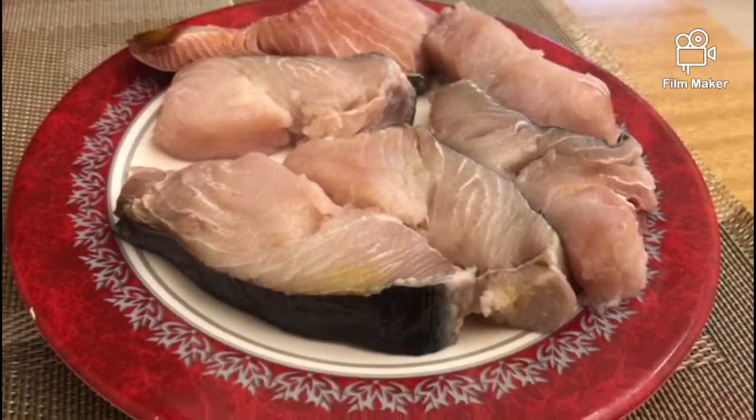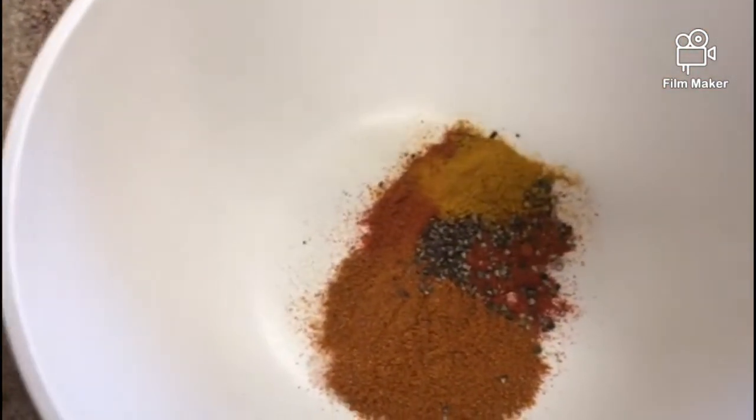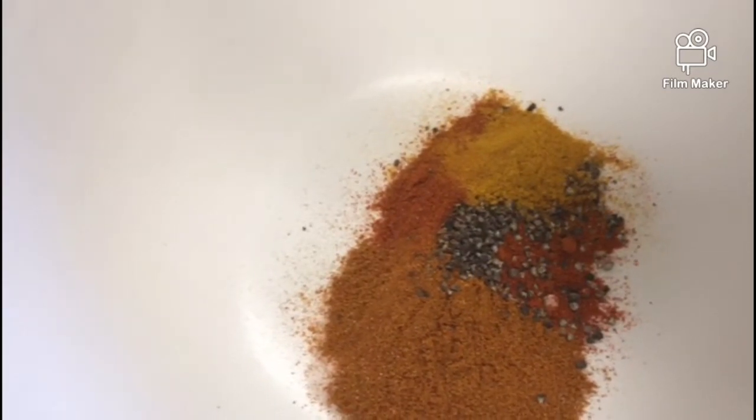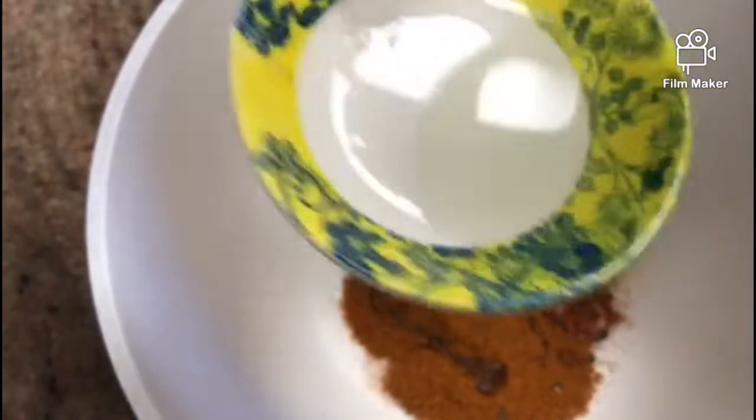Now I am going to add 250 grams of fish. I am going to add the fish and mix it in a little bit.